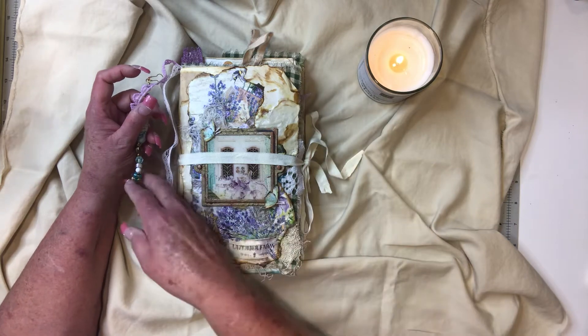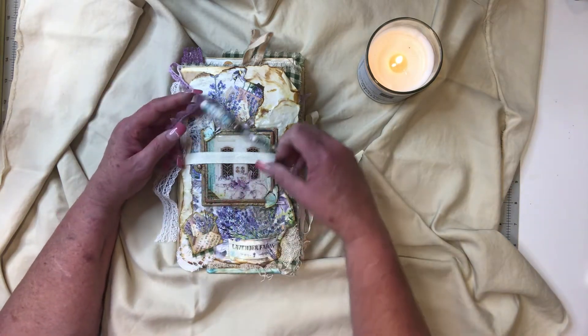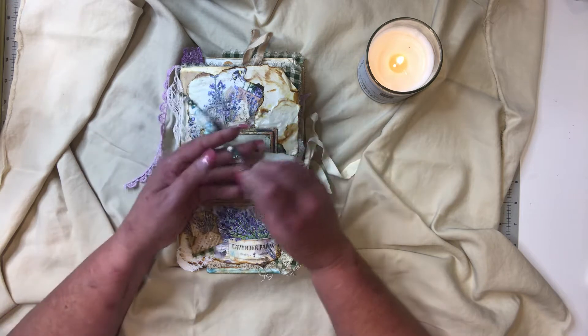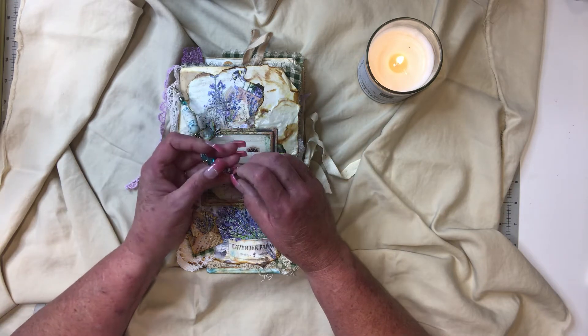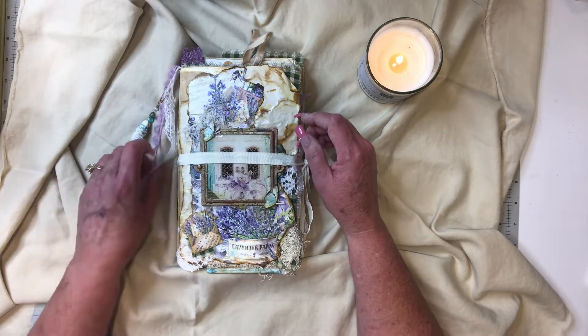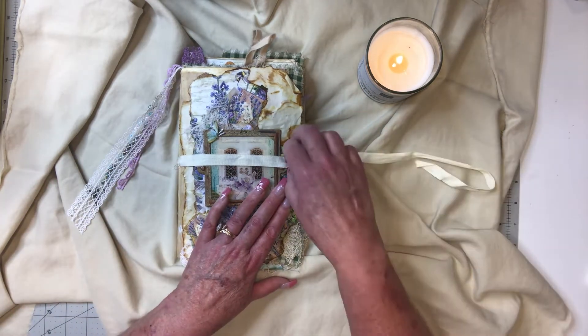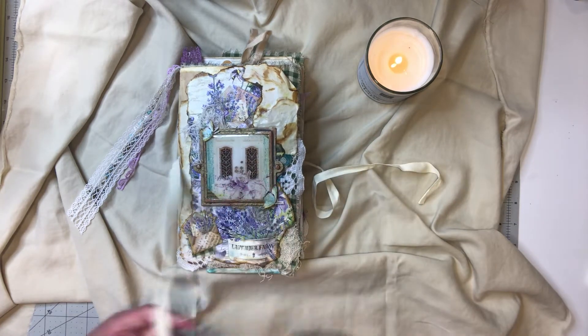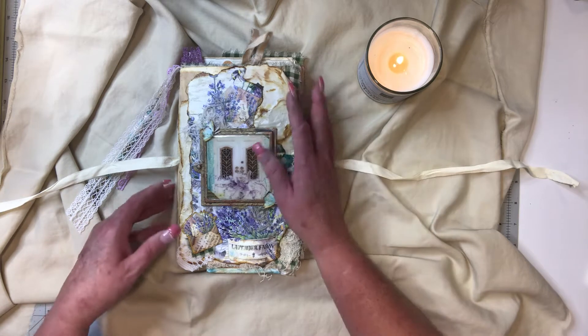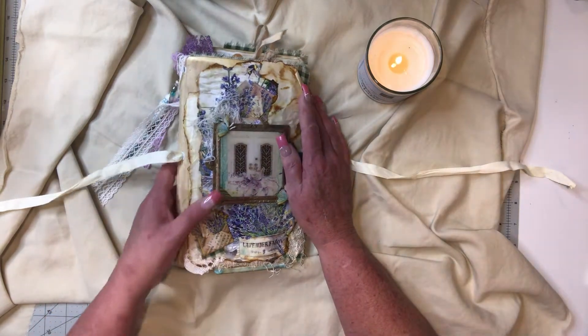This boho bead — Shannon's sister makes these, and I believe she has an Etsy page or puts things on Shannon's page over at Mixed Media Minnesota on Etsy. It just had to go in this book. I really wanted to hoard it, but I think she'll make more.